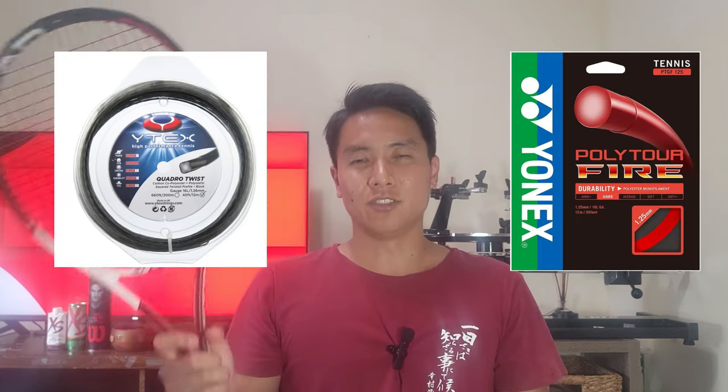Thank you so much Albert for sending me your poly-poly hybrid — I had a blast playing with it. So now let's get into my poly-poly hybrid. The mains are YTex Quadro Twist and the crosses are Yonex Poly Tour Fire. These are two of my favorite poly strings. YTex Quadro Twist is one of my favorite spin-oriented strings — it has a twisted, square-shaped profile so it really grips the ball well. The Yonex Poly Tour Fire is a very slick cross that allows the YTex strings to slide and maintains tension and snapback very well, which is why I chose this particular hybrid. This is probably my current favorite poly-poly hybrid overall.